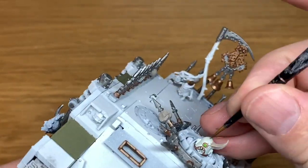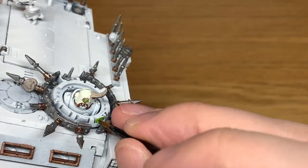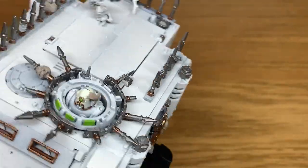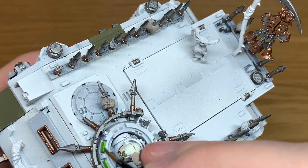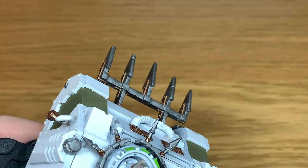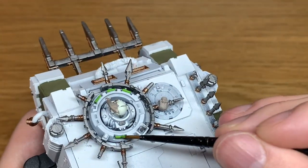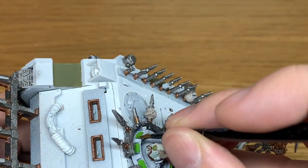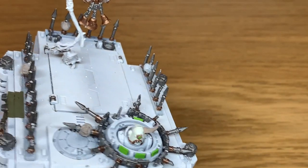Next up is Citadel Moot Green. I'm going to use this to paint some of the smaller details like the glass panels, the lens on his helmet, and a few other little details too. I do quite like this because it's a really bright and almost bilious green. It's nice to just add as a bit of an eye-catcher. It stands out against the kind of dull, miserable drab of the rest of the miniature.